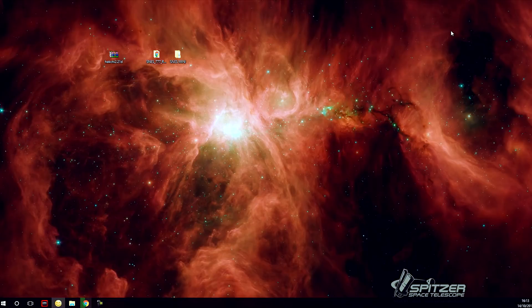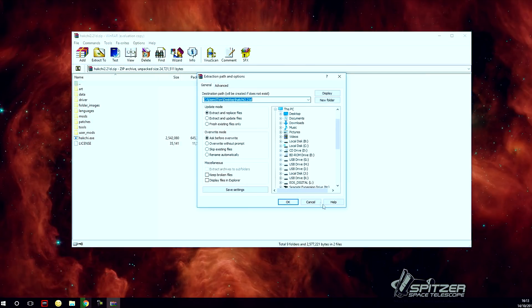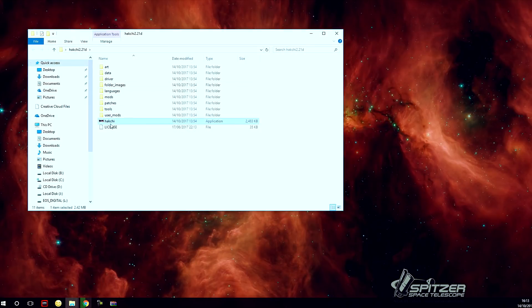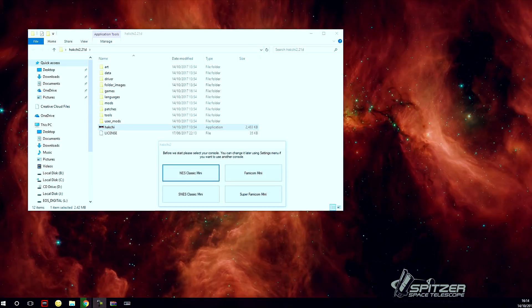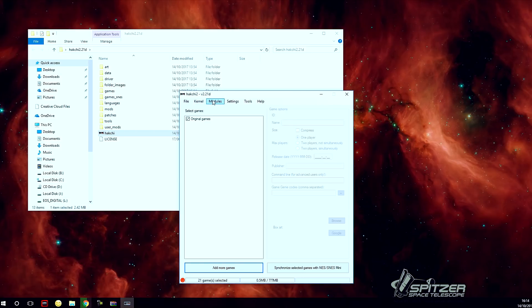First download it — I've already done it here. Then extract it, open up HackG, and run it as administrator. It will then ask you which console you are using. I'm using the SNES Classic Mini, and this is what HackG looks like right now.